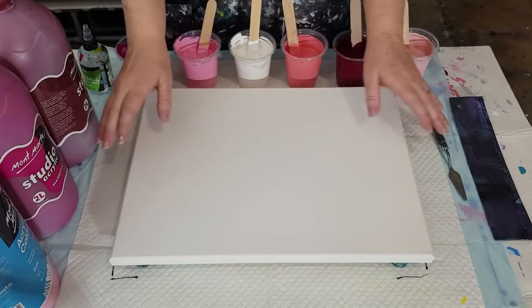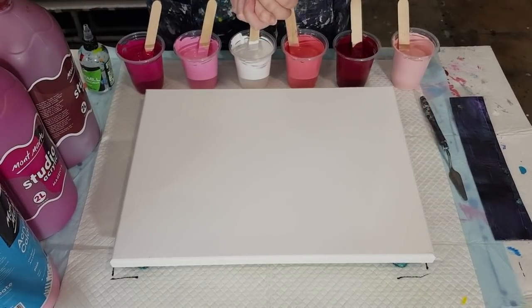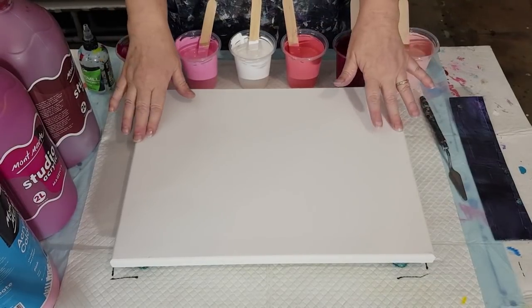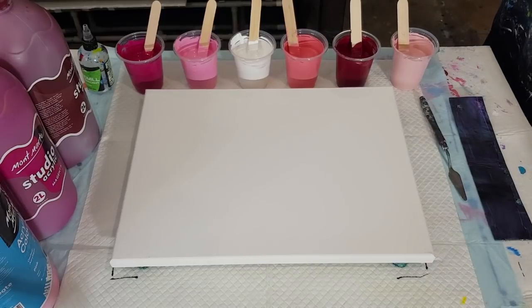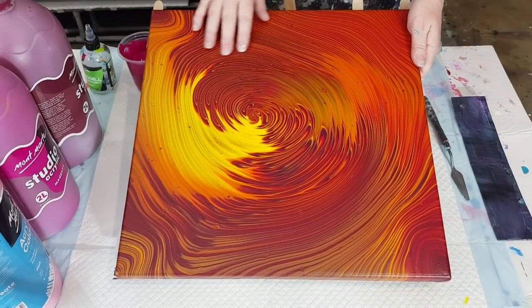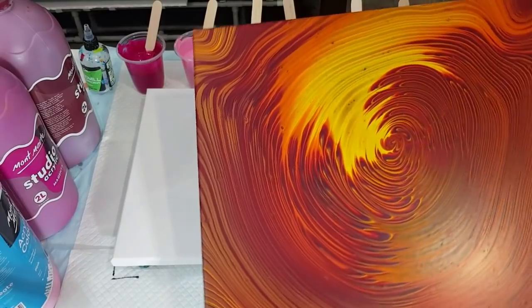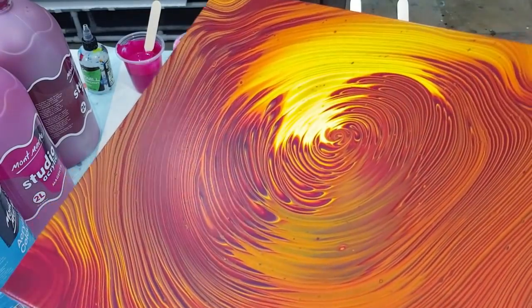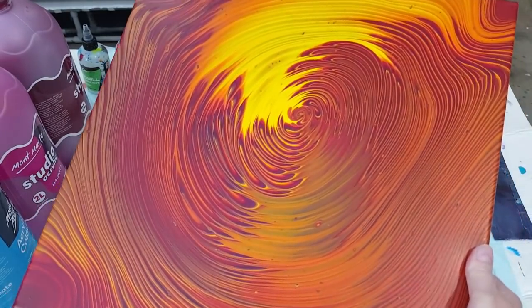Welcome back to Pouring in Isolation! I'm going to do two big flip cups for you today using a different pouring medium. Did you guys see the ring pours I did? I did three — the first one was in yellow, orange, red and purple — the group challenge colors — and it dried beautifully. Look at that, so pretty and lovely and smooth.